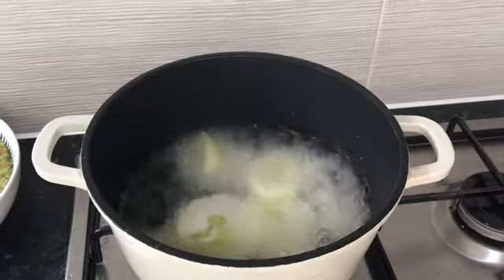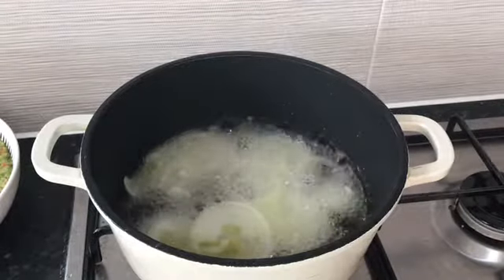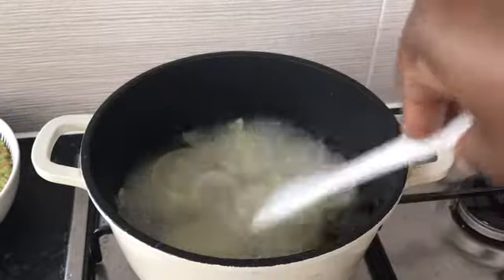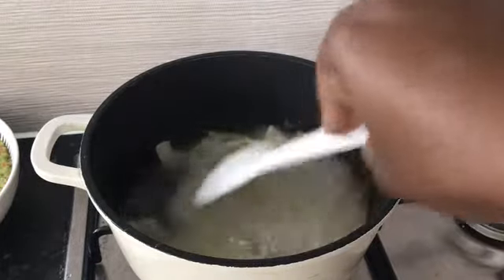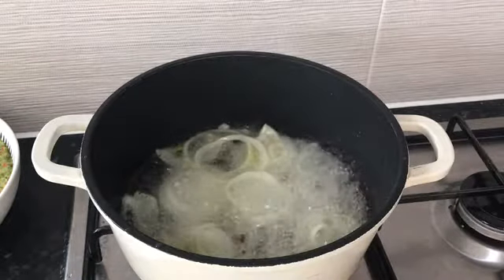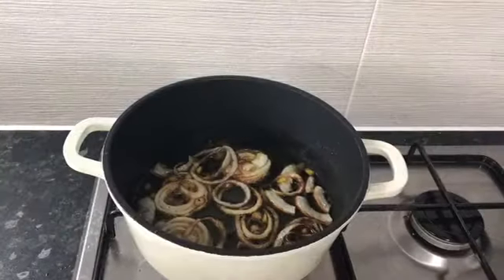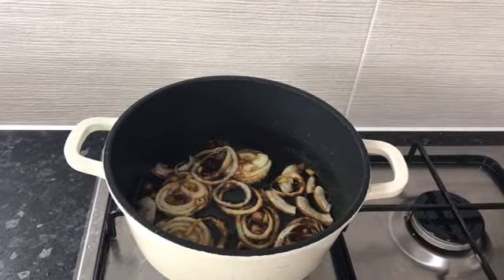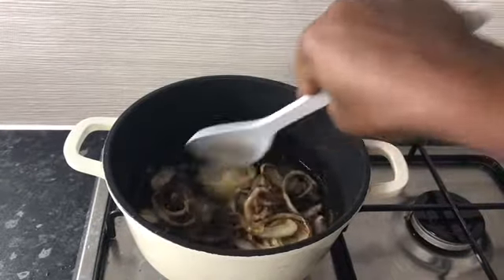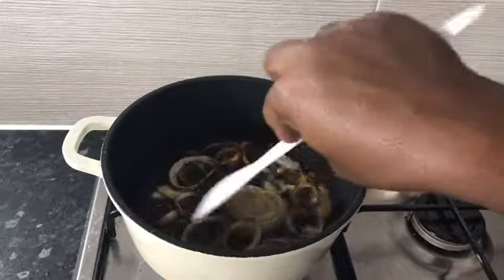We pour in some sliced onions into the hot oil and fry them down so we can use all the flavor from the onions. The onions have been frying for the past 10 minutes and they are now all golden brown. Once you get to this stage, this is the color we want to achieve.